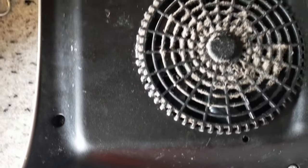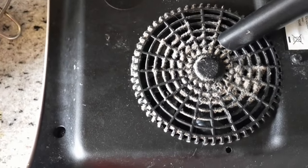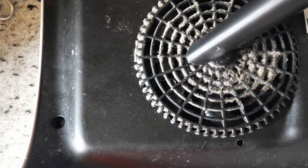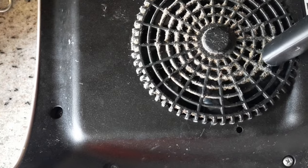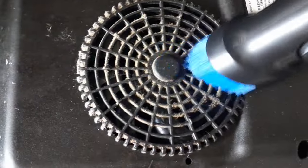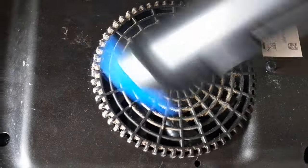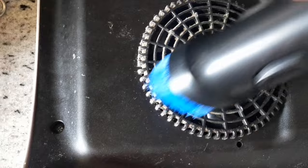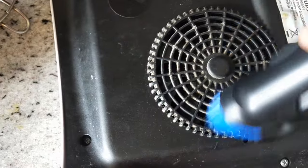Next I used it to clean the back portion of my induction. I tried to clean it with the same attachment used earlier but the results were not great, so I switched to another attachment — the blue color fiber brush. It is directly attached to the main pipe and you don't have to add anything externally. However, I will not recommend cleaning anything greasy because this is a dry vacuum cleaner and any kind of moisture can permanently damage it.